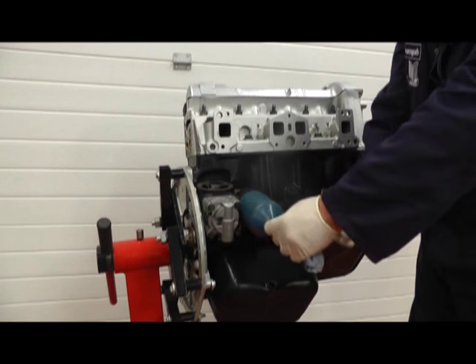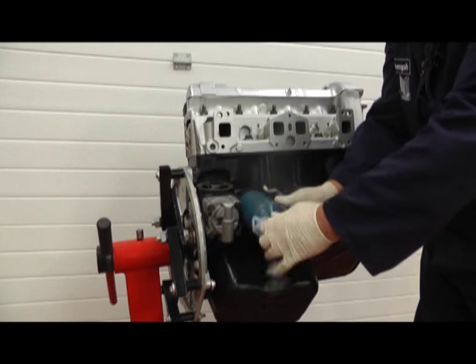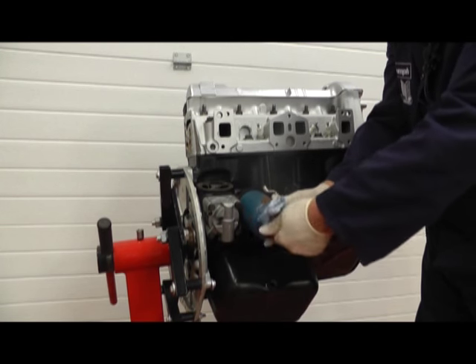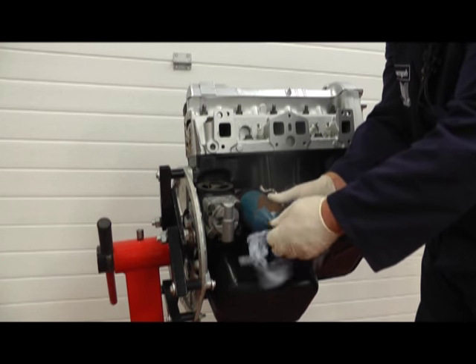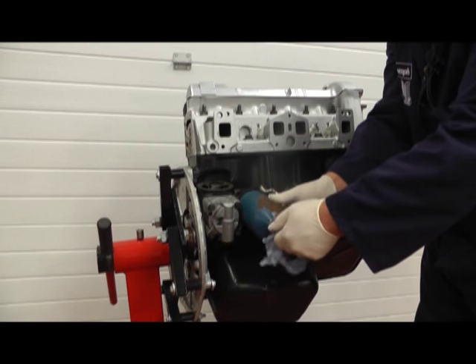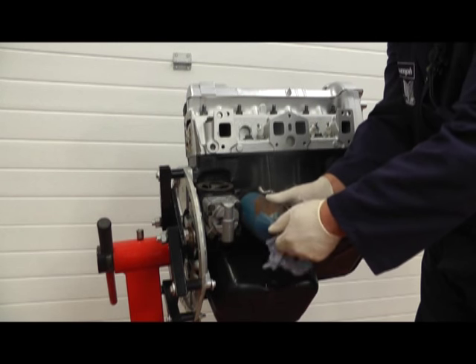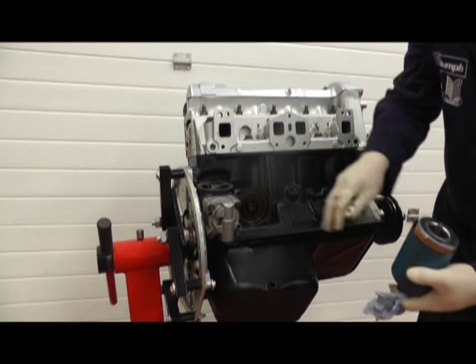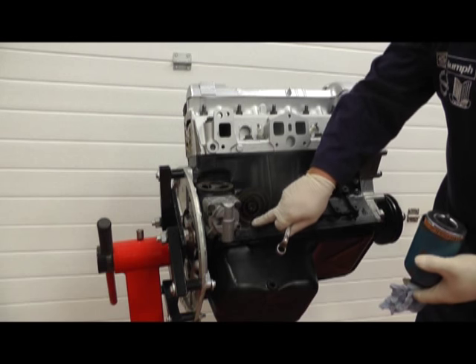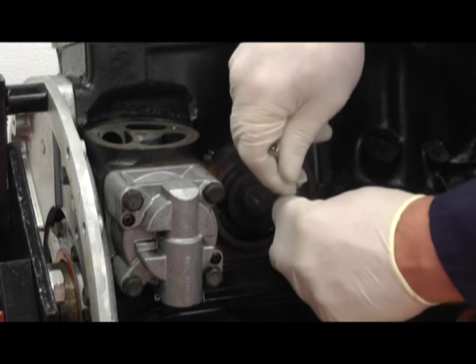First of all we remove the oil filter by undoing the bolt. As this hasn't been used with any oil in it we're not going to get any leakage at this angle. So remove the oil filter and then carefully take out the sealing o-ring that's in that groove. We need to remove the original sealing ring so I'm using a small pick screwdriver.